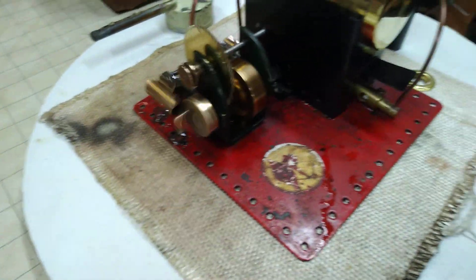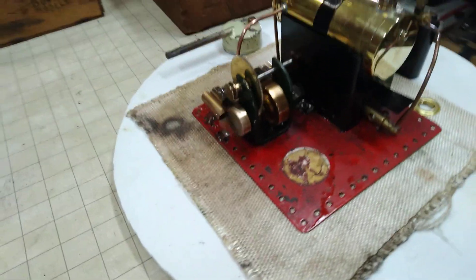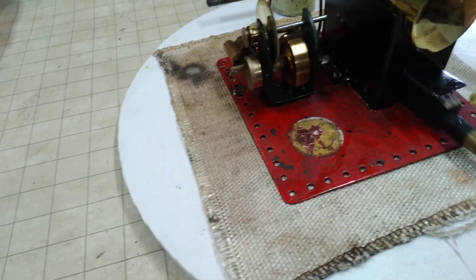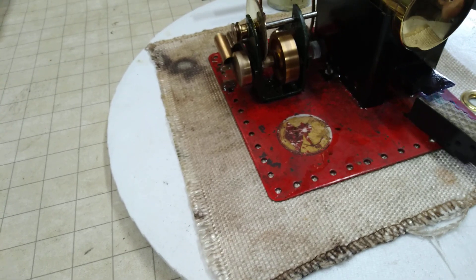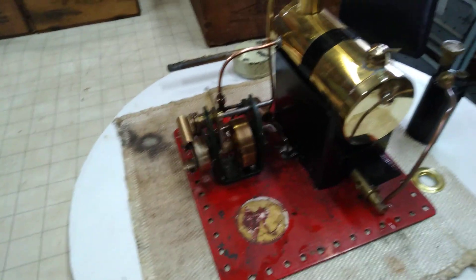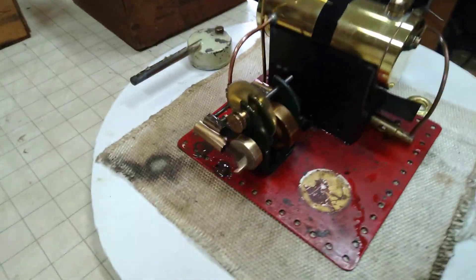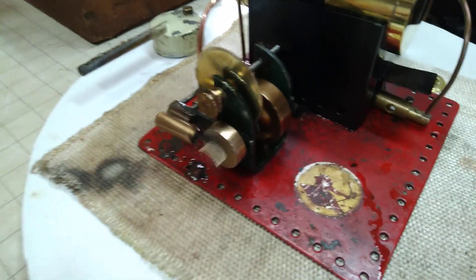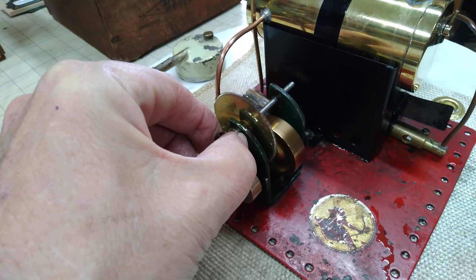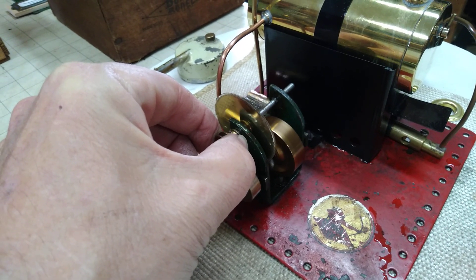That's a great little engine. It's running on a really low flame right now. I don't think we have much flame there at all. It's an incredibly powerful engine — I was surprised. You've got a pretty good pull on that thing.